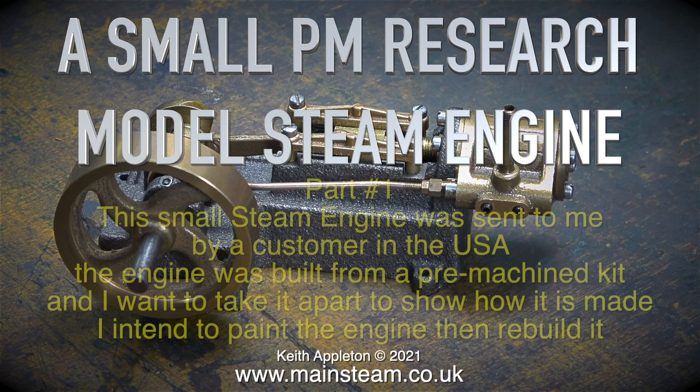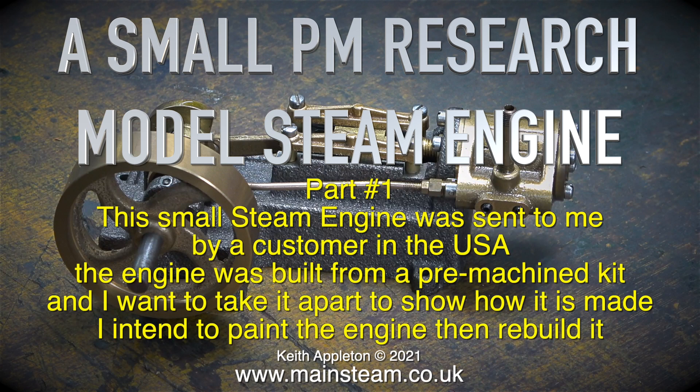A PM Research model steam engine, part one. This small steam engine was sent to me by a customer in the USA. The engine was built from a pre-machined kit and I want to take it apart to show how it is made. I intend to paint the engine then rebuild it.